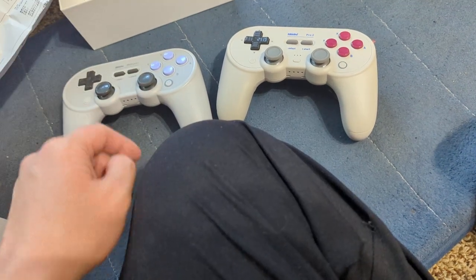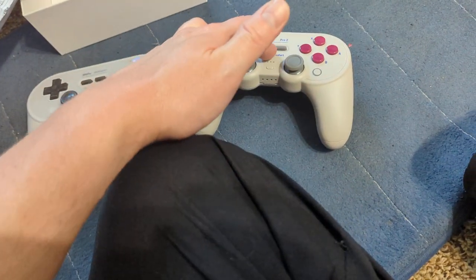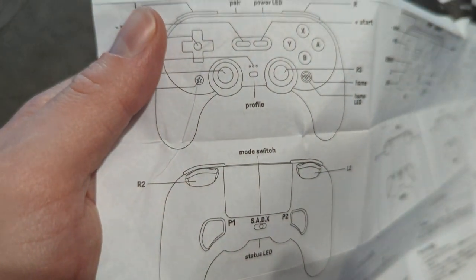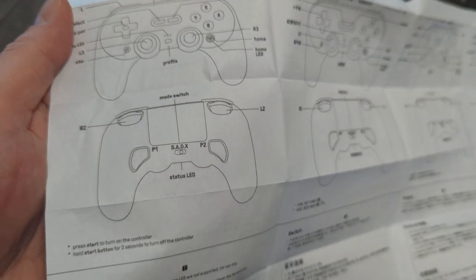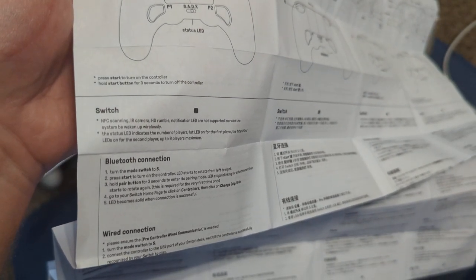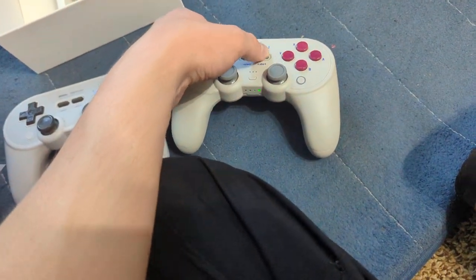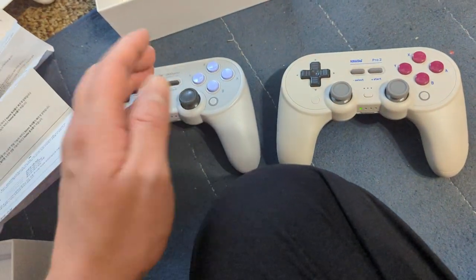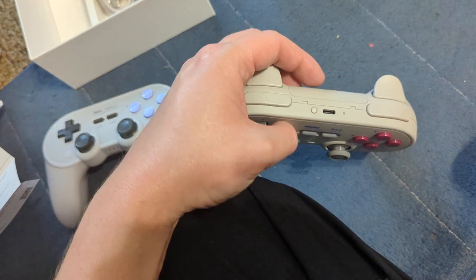Pressing that turns it off. There's a button on the side — button profiles. Starting the home button like normal. Hold Start for three seconds to turn it off, which is a little different from the Pro Plus where you might just hold Start alone.